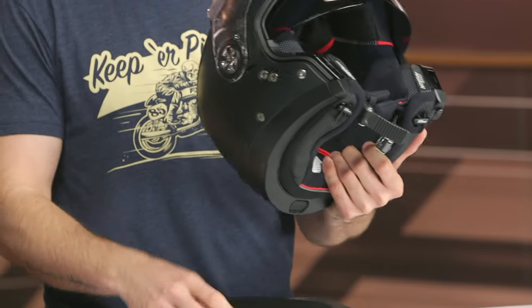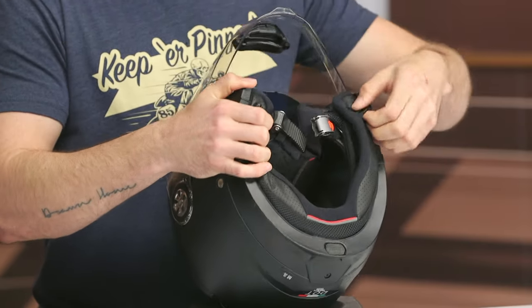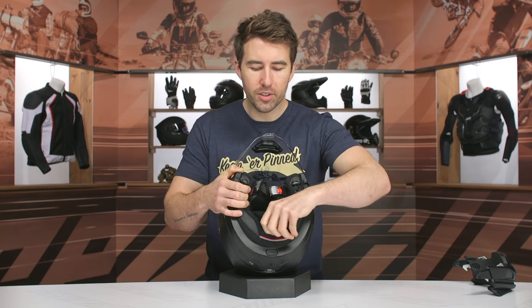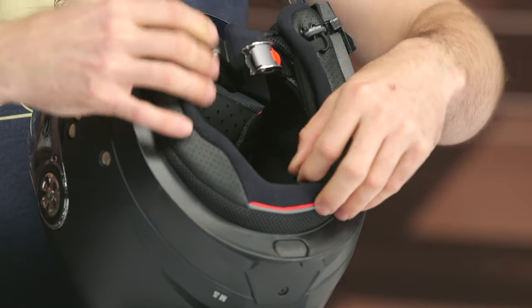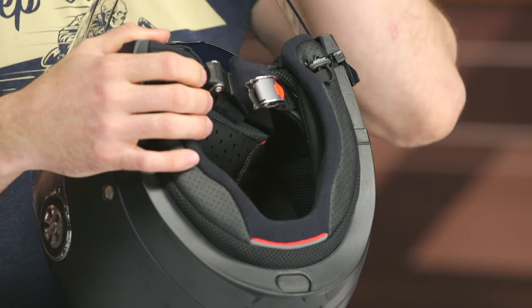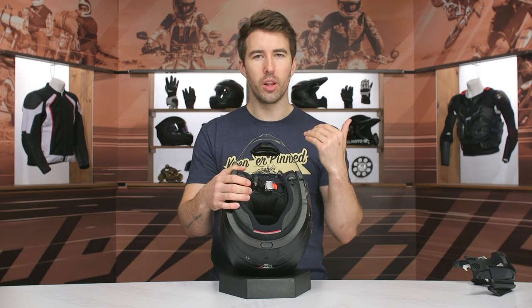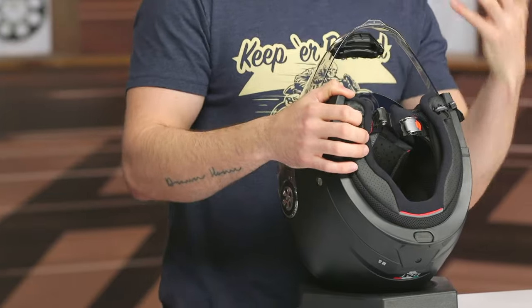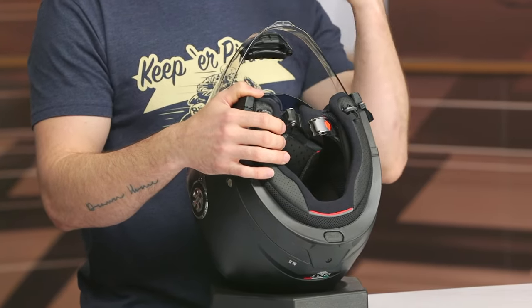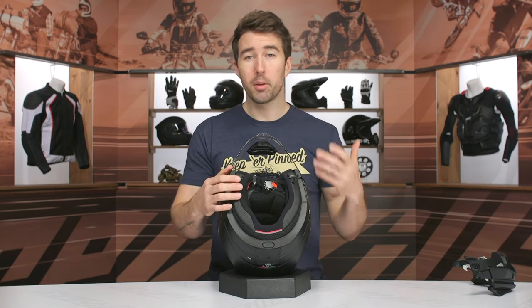Let's swing over to the inside of the helmet. One of the first things you'll notice are these elastic pull tabs on the interior liner. As you pull on these, there's a secondary liner tucked underneath that cinches down and creates a better seal around the neck. That'll come in handy at higher speeds to keep noise levels low, or in cold weather to retain heat. It might be a little gimmicky to some, but you can certainly feel and hear the difference when riding with those cinched down — not dramatic but it's certainly there.